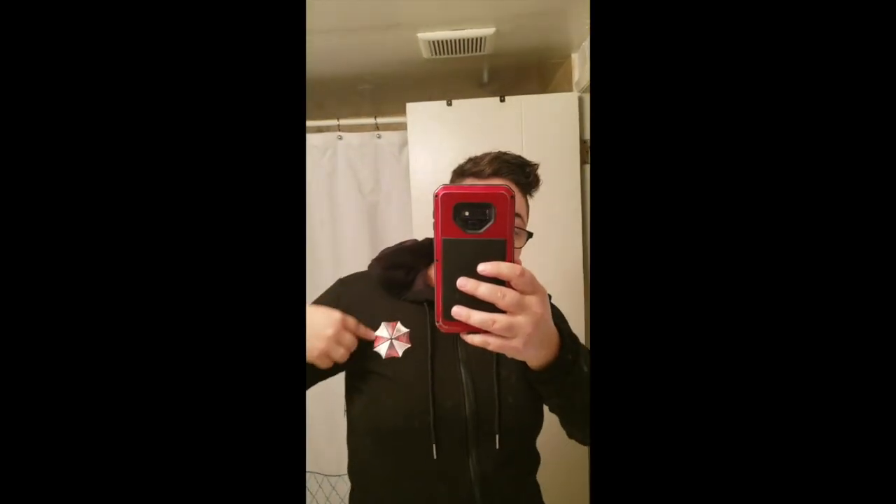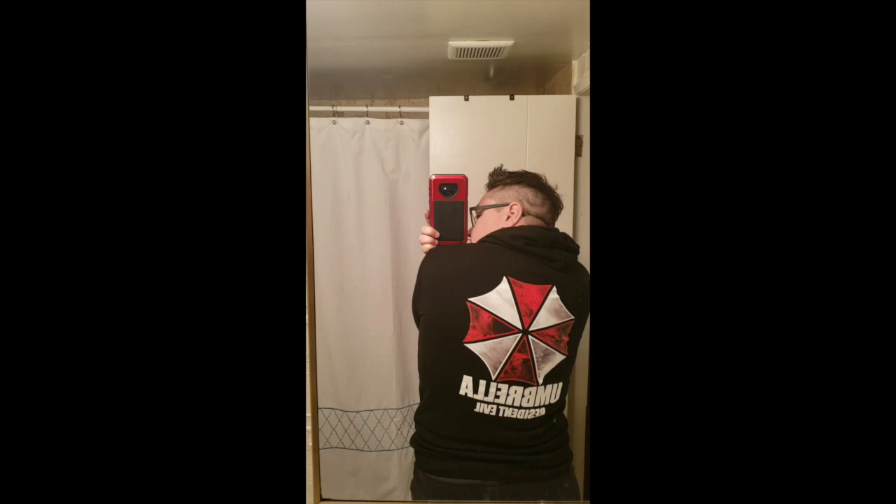Alright guys, so here you have it. I have it on. You can see the Umbrella Corporation symbol in the front. You can see the metal accents. I'm going to turn around — hopefully I can get a good view on the back. Here's the Umbrella Corporation Resident Evil logo on the back of the jacket.